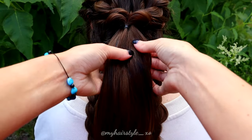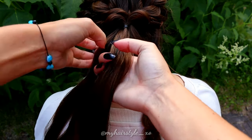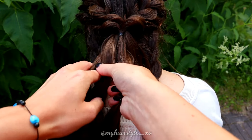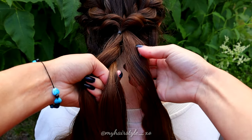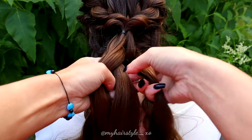Next, I create a French 5-strand braid in the middle, so separate the hair so you have 5 equal sections. Beginning from the left side, bring the strand over and under the middle. Then from the right side, bring the strand over and under the middle.